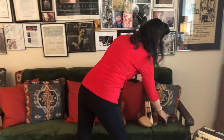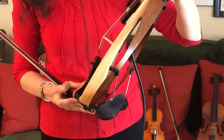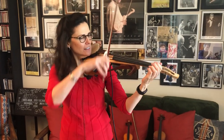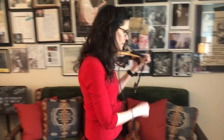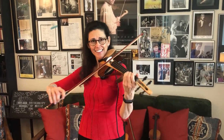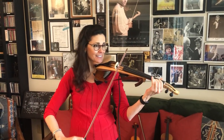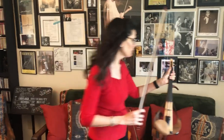Over here I have a completely different kind of violin — this is an electric violin. It's made by Yamaha and I love that you can see through it, and it's very light. It doesn't sound like much unplugged, but if I plug it in and turn up the volume — isn't that crazy? It's really really fun to play.